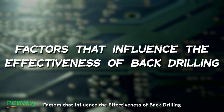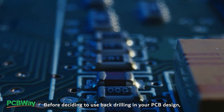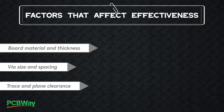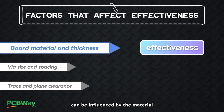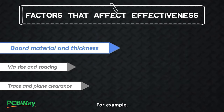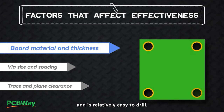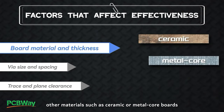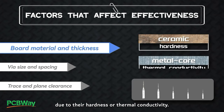Factors that influence the effectiveness of back drilling: Before deciding to use back drilling in your PCB design, there are several factors to consider that can affect its effectiveness. Board material and thickness: The effectiveness of the back drilling process can be influenced by the material and thickness of the PCB. For example, FR4 material is commonly used in PCBs and is relatively easy to drill. However, other materials such as ceramic or metal core boards may require different drill bits and drilling parameters due to their hardness or thermal conductivity.